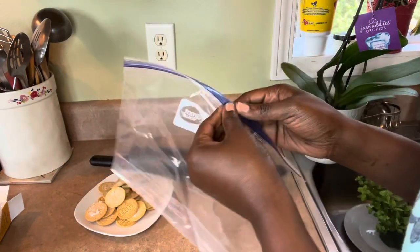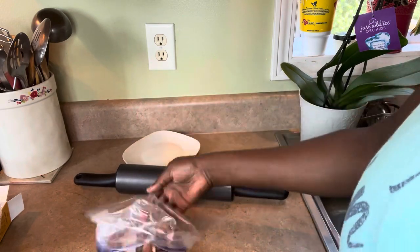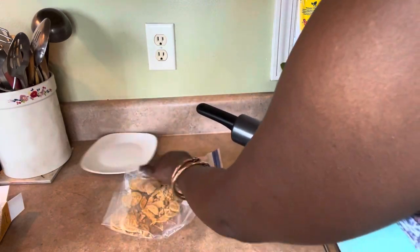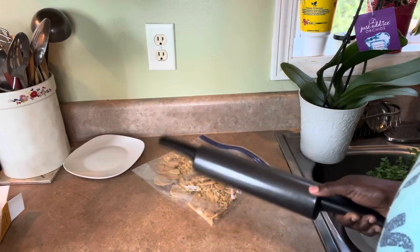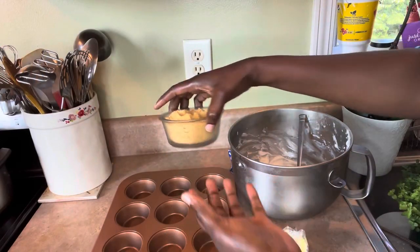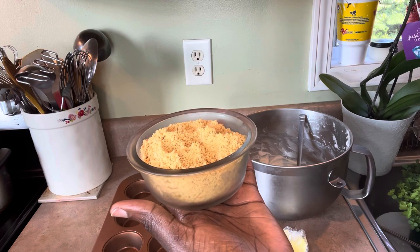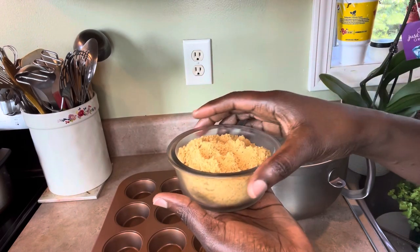Now I'm going to do the crust. I'm using a plastic bag — I can't be bothered with the food processor. Old-fashioned way: just get a rolling pin and crush the cookies up. I finished grinding them up. If you don't have grain-free cookies, you can use graham cracker crust — put it in a blender or use the same method. I'm doing as much low carb and grain free as possible.